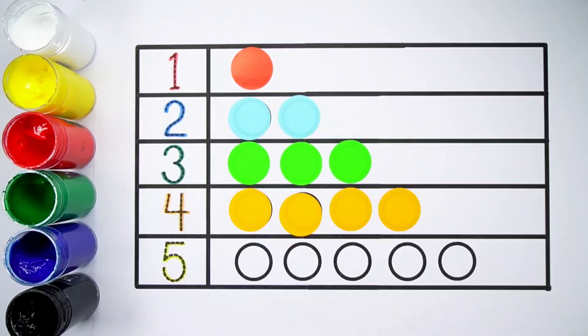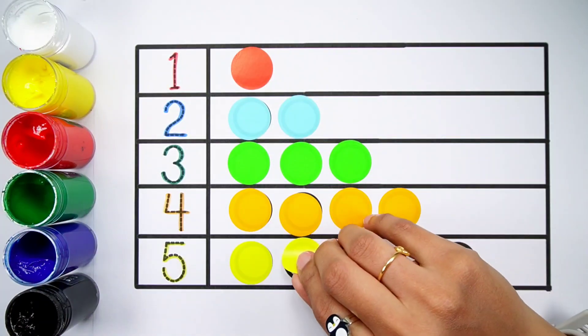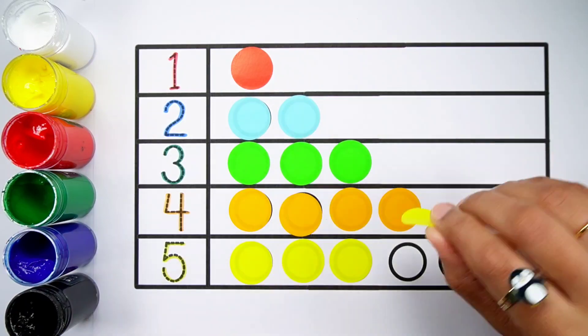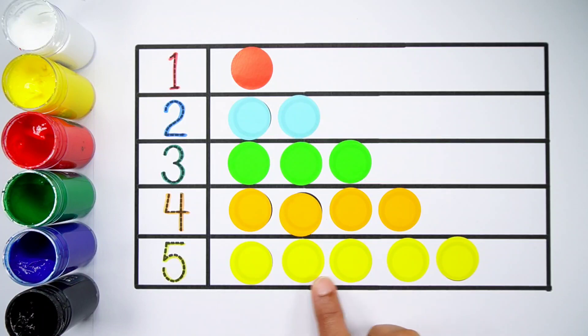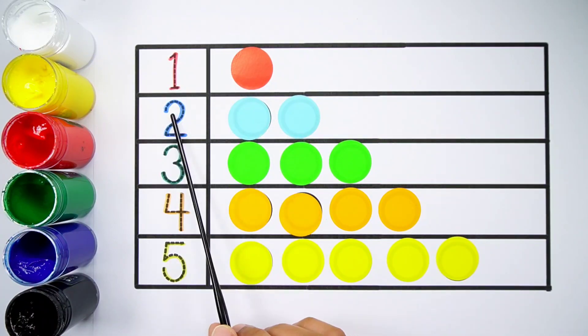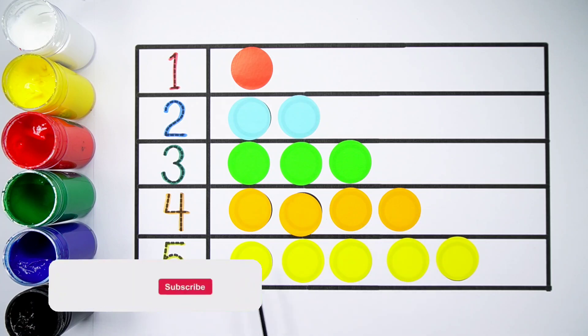Number 5. One, two, three, four, five — five balls. Number 1: one ball. Number 2: one, two — two balls. Number 3: one, two, three — three balls. Number 4: one, two, three, four — four balls. Number 5: one, two, three, four, five — five balls.